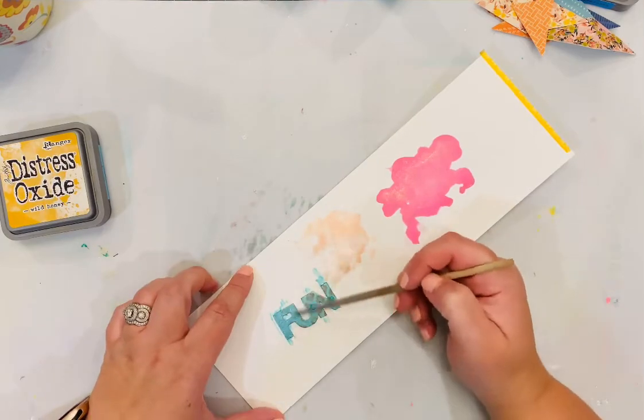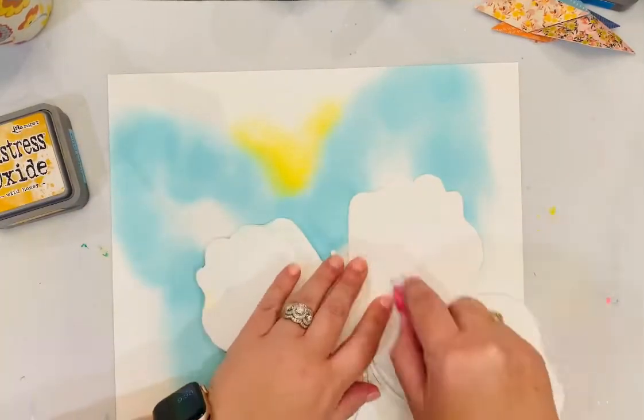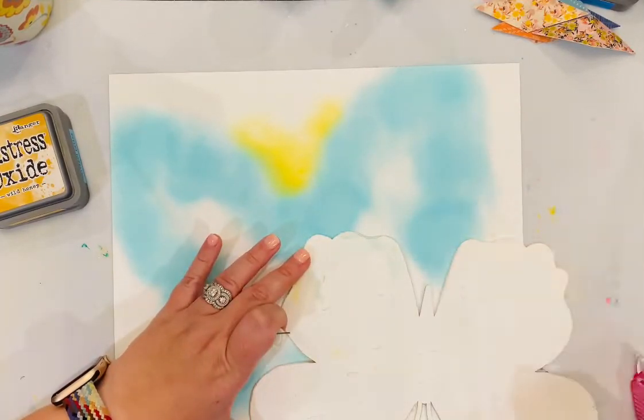Here I'm adding another layer of liquid pearls to that title. As it's drying you can go back and add some more layers just to make it a little more opaque.